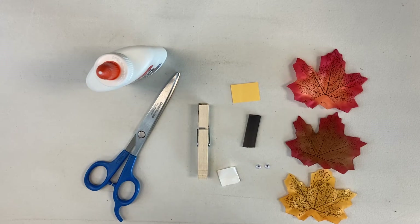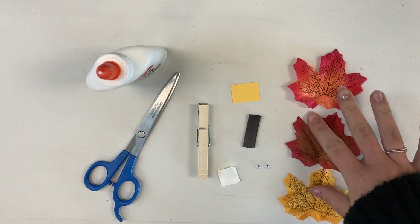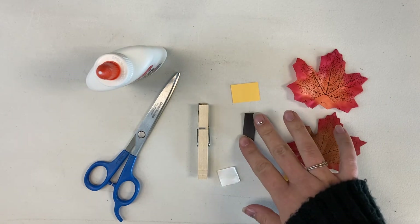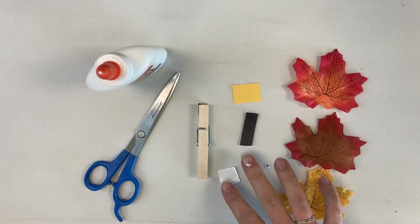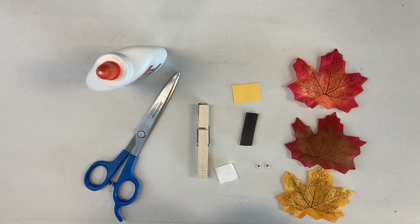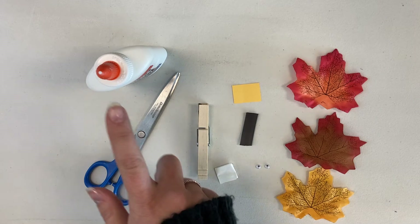What you'll need to make your turkey magnet should be in your kit. You have three leaves, two googly eyes, a magnetic strip, a piece of yellow paper, two glue dots, and a clothespin. Additional materials that you'll need will be scissors and glue.